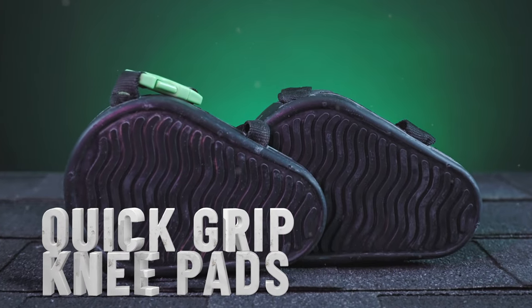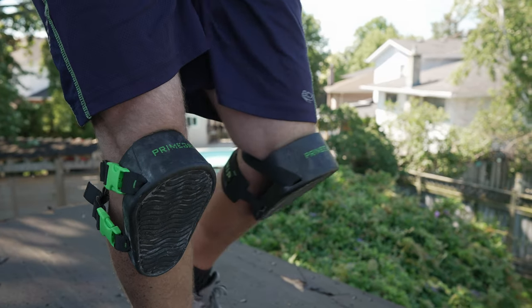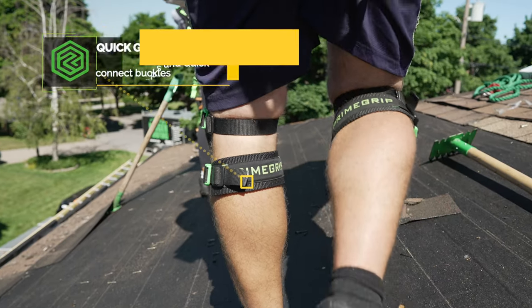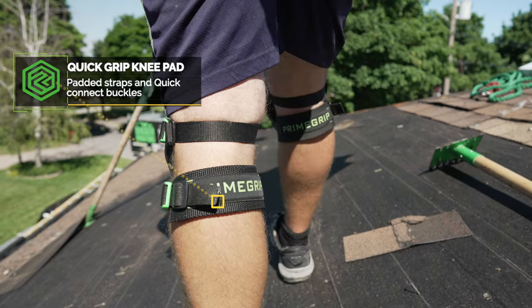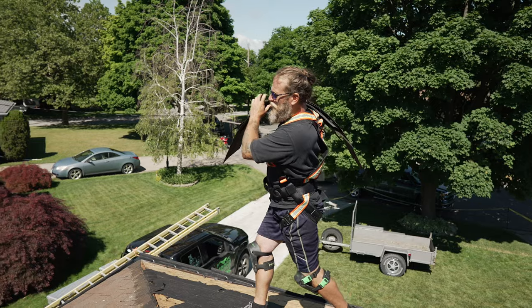If you prefer to stick with rubber, the Quick Grip Kneepads provide another high quality option. On this model, the padded straps with Quick Connect buckles allow for quick adjustment and removal without the need to fidget with belt style prongs and holes.